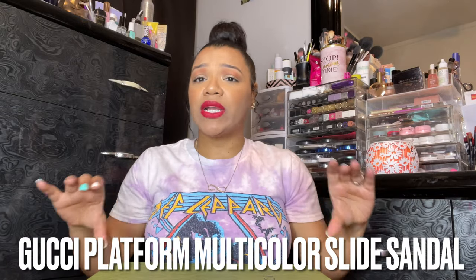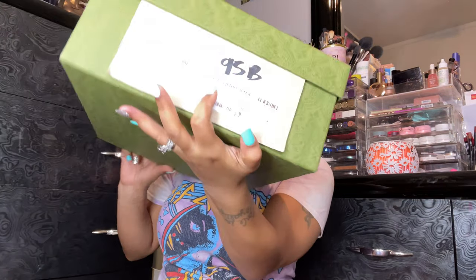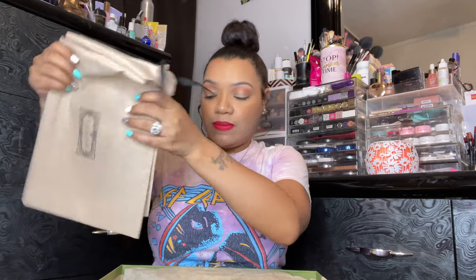So today we're going ahead and unboxing these new Gucci platform shoes. I'll have the exact name linked somewhere down here so that you guys can know if you want to pick them up. But here is the box — this box is huge. Here's the label. It comes with the receipt, and all the shoes come with dust bags.